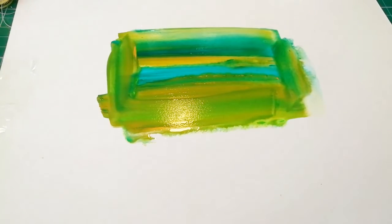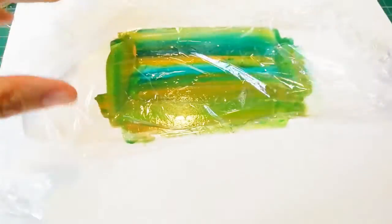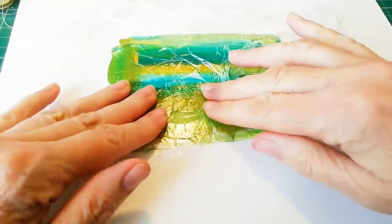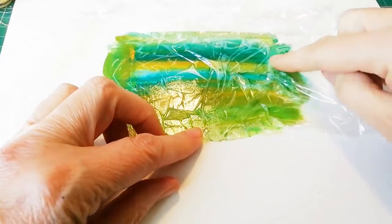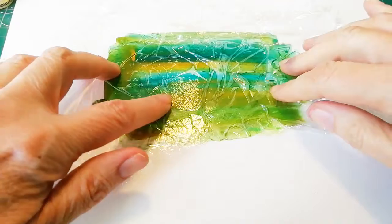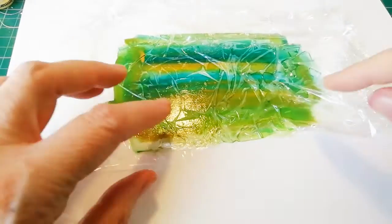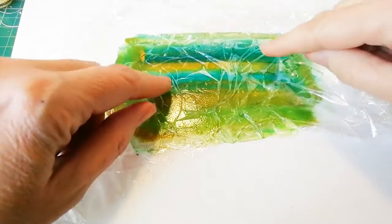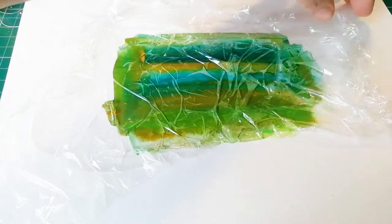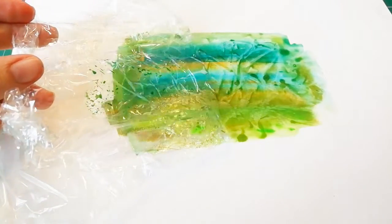Now I'm just going to put a bit of cling film on top of this, press it down, kind of push it around a little bit. You will see paint is beading where the cling film is lifting off the paper. So then if I carefully peel that back, you can see...